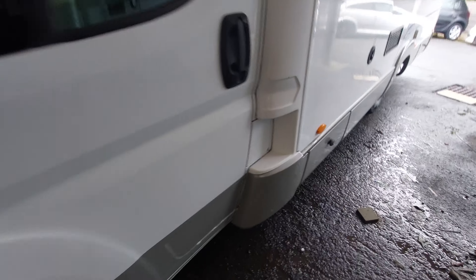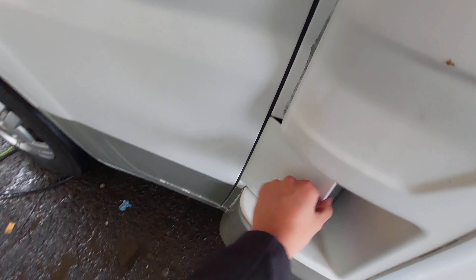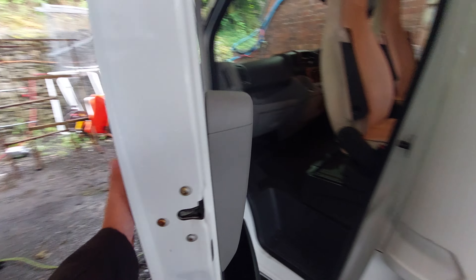Coming over to the passenger side, you'll notice you've got your fill-up points for your diesel. Opening up the passenger door, you can see within the door sill you've got your tyre pressures.